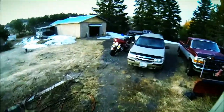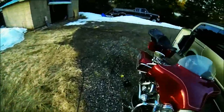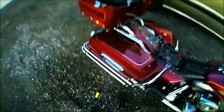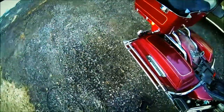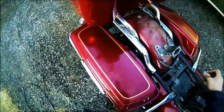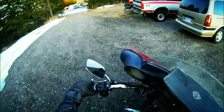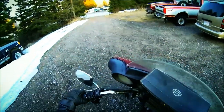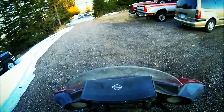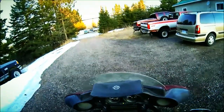A bit of a cold start this morning on that too. Gotta put the battery charger on her, and away we go.